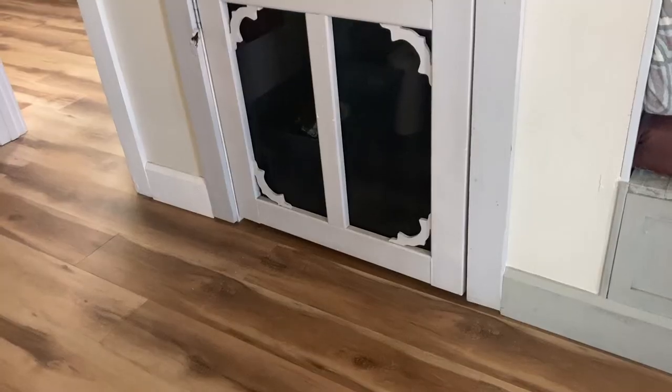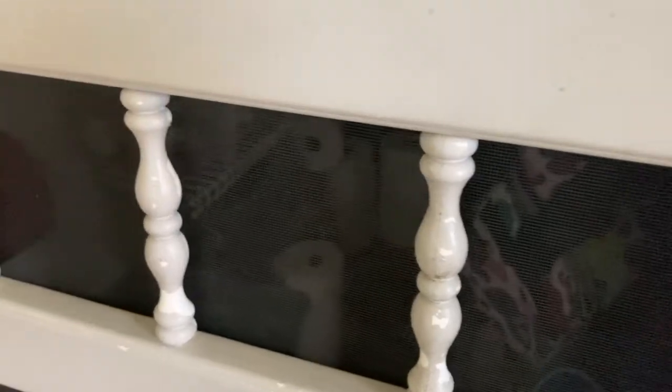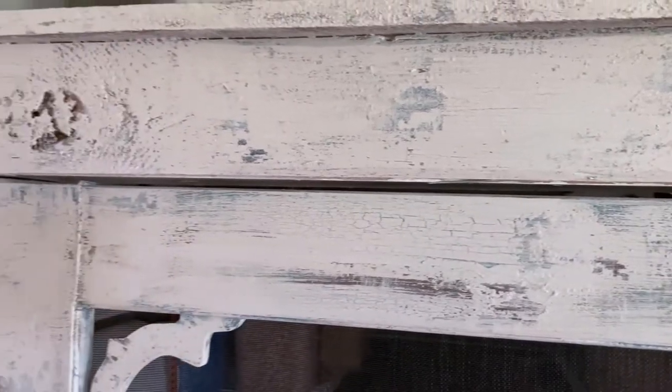Hi everyone, it's Jessica! It's great to see you again. Today I am going to be renovating our pantry screen door. It has held up really well over the past three years, but it's ready for a new look. Some of the paint has chipped off in some areas and it's looking a little ratty. I'm eager to give it a new distressed vintage look, so let's get started.